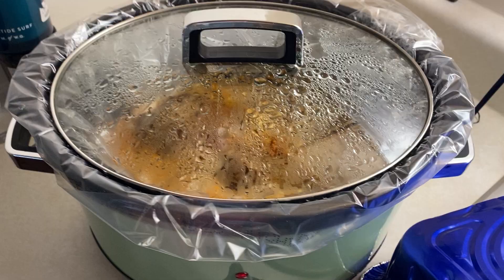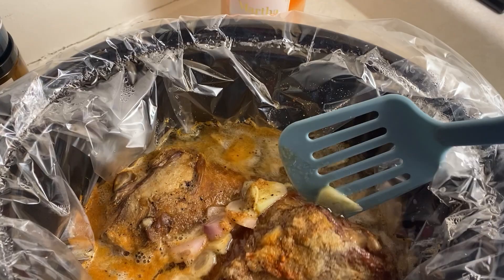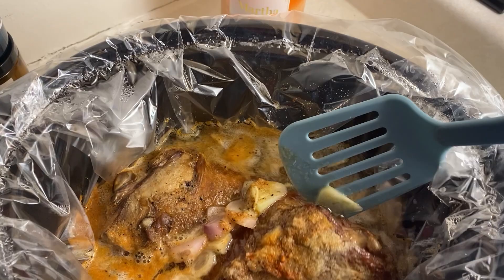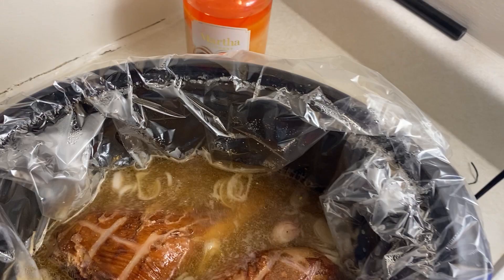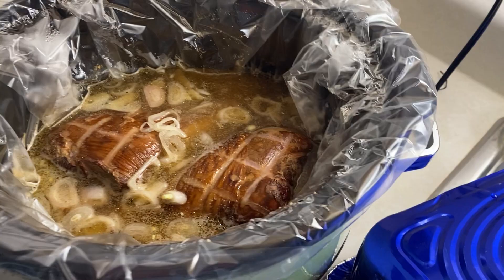Hey y'all, we're still cooking. I started at eight, it's now like 11:30. This is how they're looking — I'm just gonna go in and flip them over. I know with the crockpot they say you're not supposed to add a lot of juice because it's supposed to make its own juice, but this is smoked already and you need a lot of juice for it. Y'all, if you could smell how good this smells right now! I might make a gravy with the juice — we'll see.